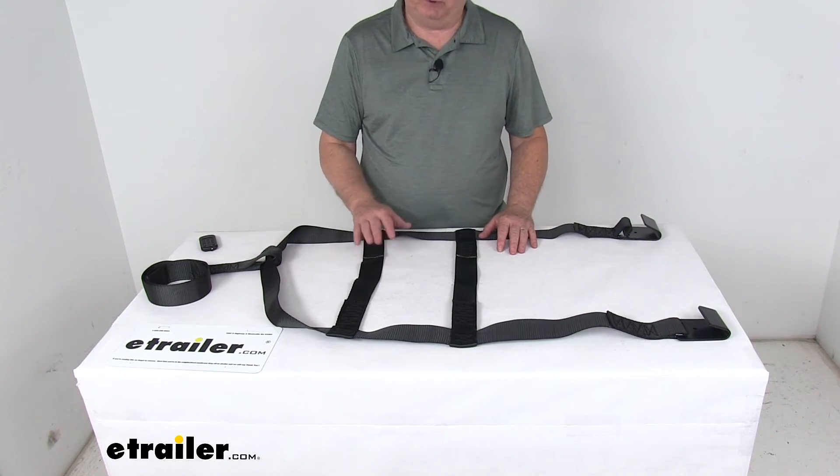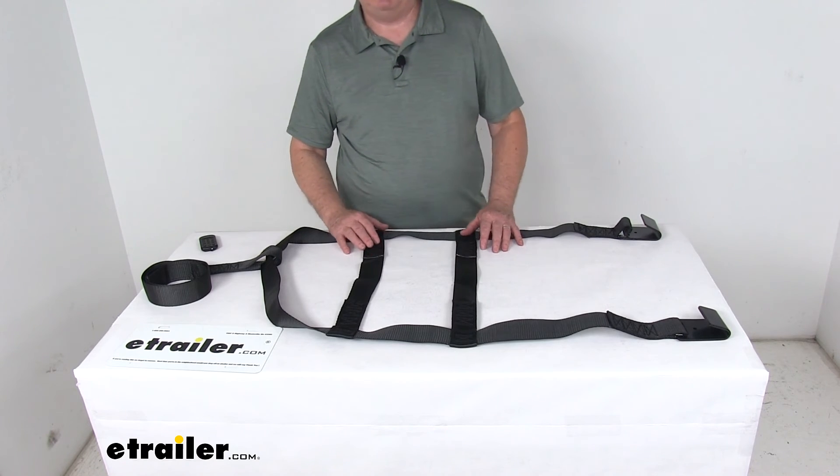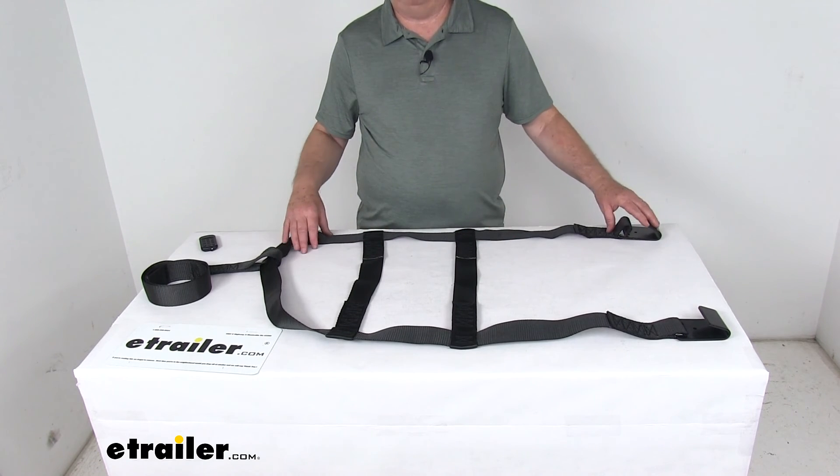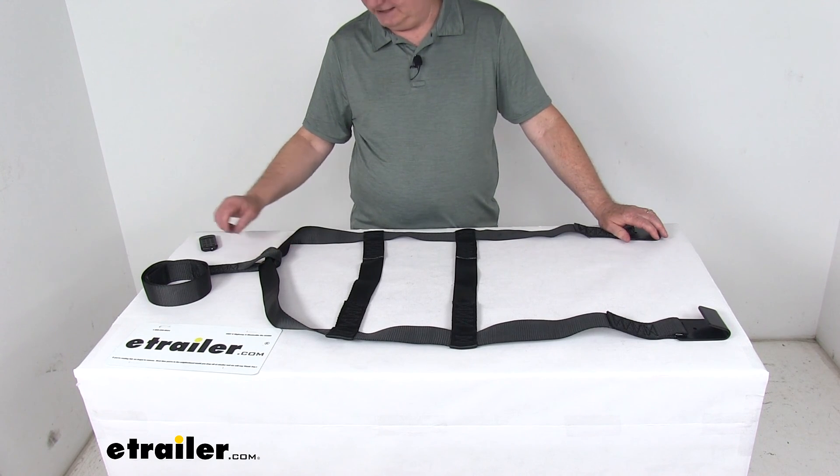Both of those other ones we do sell separately on our website, and they're listed on this product page as a related product. That should do it for the review on the replacement large three-point tire and wheel tie-down strap for the Demco tow dollies.